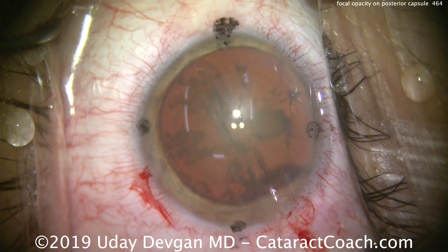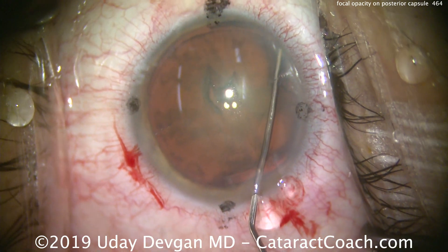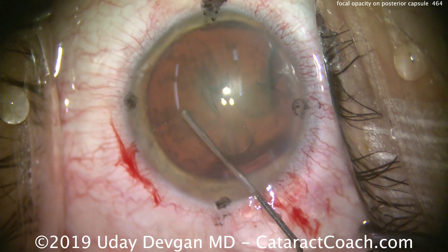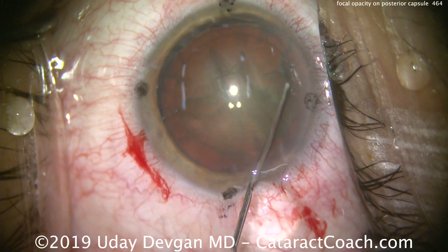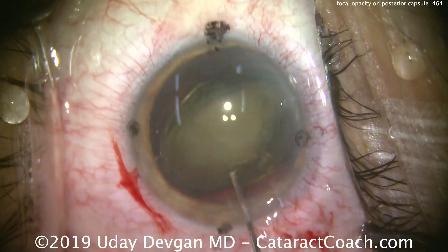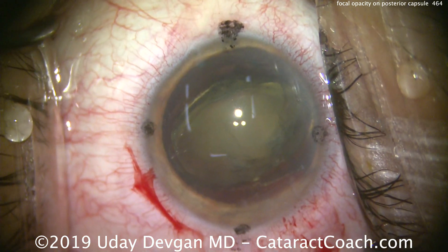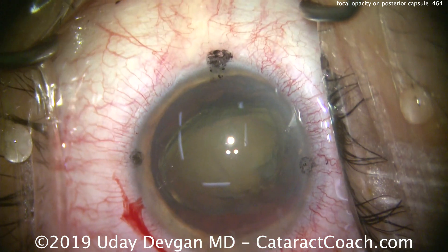That blocked our view in pre-op testing. Now watch carefully for hydrodissection — very carefully, make sure the fluid waves go across. There's a fluid wave. The fluid wave did pass nicely past that opacity. Now we'll lift the nucleus out of the capsular bag; did some hydrodelineation, more viscoelastic to protect the cornea.